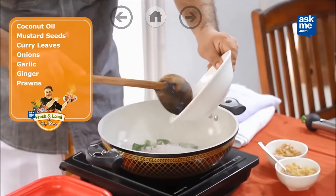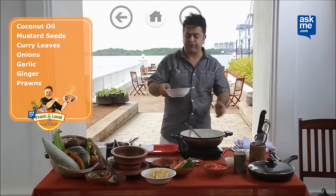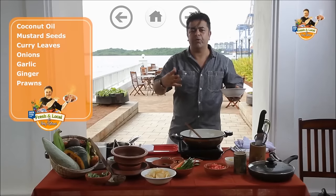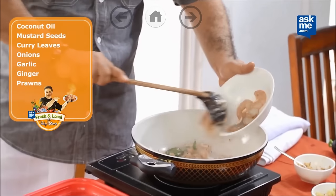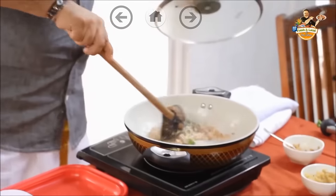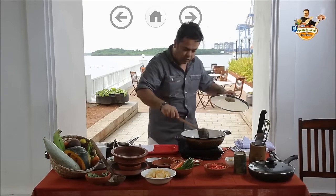Next, some onions, a little bit of garlic and a little bit of ginger. Beautiful fresh prawns from the market. I don't like to use really big prawns — like the tiger or the jumbo — because after all I'm going to be blending this. Prawns gone in here. Cover it a little bit and quickly sauté off the prawns. The idea is not to overcook them at all.